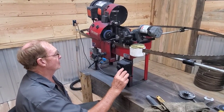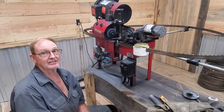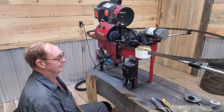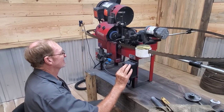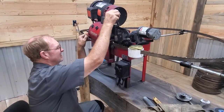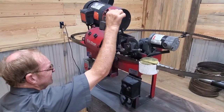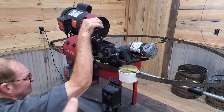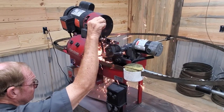A sharpener is a lot easier to use than the setter. If you can figure out which way you need to advance the blade based on how it's cutting, that's the key. He's going to bring the stone into the face of the tooth and then start working the advancement of the blade forward or back to get that full sweep of the gullet.